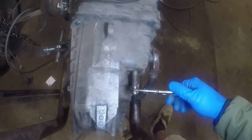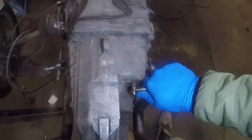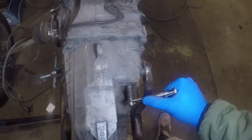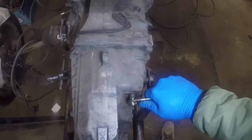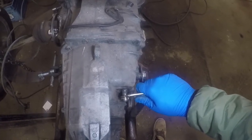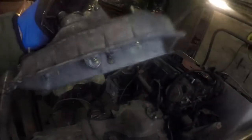This is the selector rod on the back of the gearbox. It moves left and right — that's like moving the gear stick left and right in the gate — and then in and out to pick which gear. As far as I'm aware, that's neutral, then that way and that way for the gears. When you push the gear stick forward to go into second, for example, that rod on the back goes in the opposite direction.